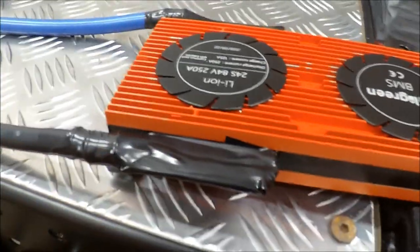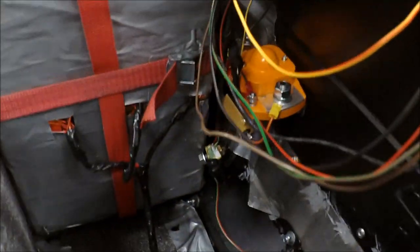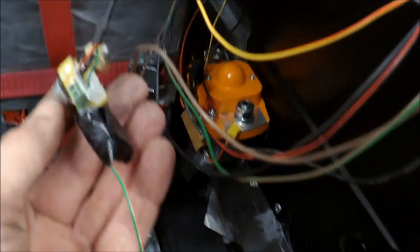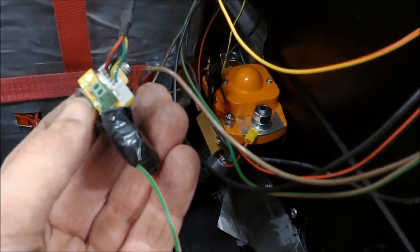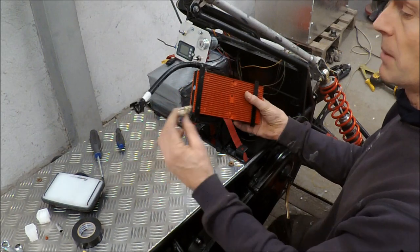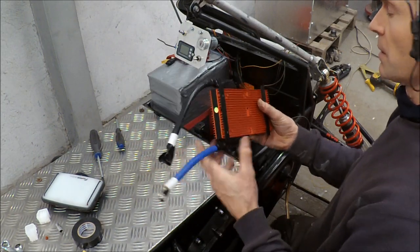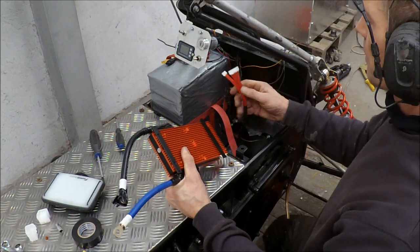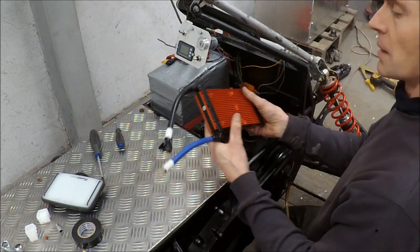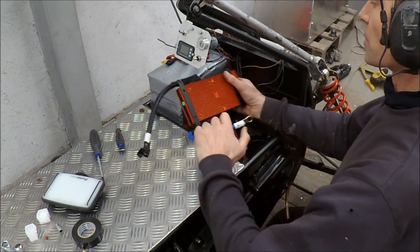I isolated this with some tape and now I will try to get it in there connected through this part of the color meter. If you read the BMS instructions, you should connect the B-minus first and then connect the wires to each cell — otherwise there will probably be a short circuit.